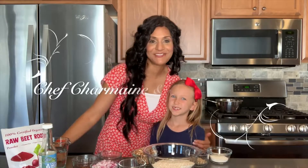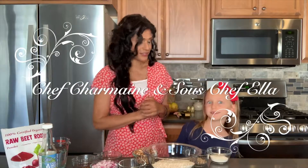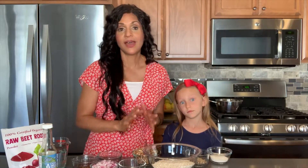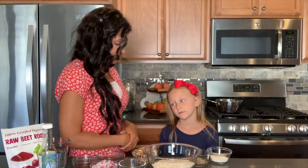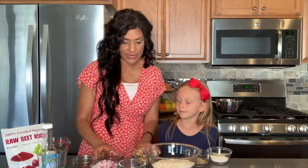Hi, I'm back in the kitchen with my sous chef Ella and we're getting ready to make smoky beet burgers. Does that sound yummy? Yes! It is going to be yummy. There's only eight ingredients so this is real easy-peasy. I make it really quick when I want to throw together a vegan burger and it's easy enough for Ella to do. So let's tell them what the eight ingredients are.